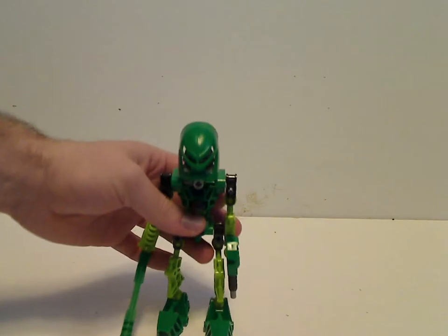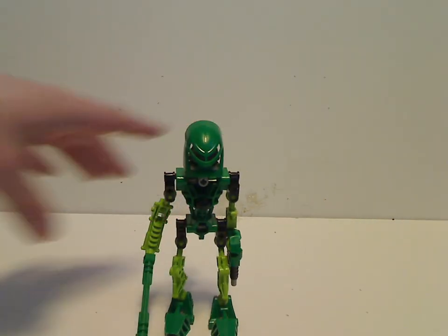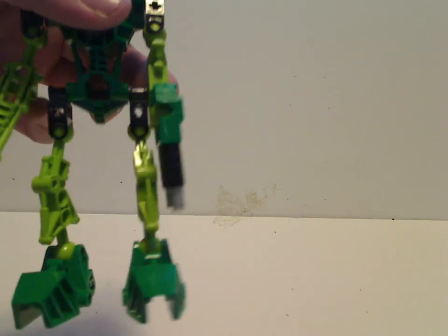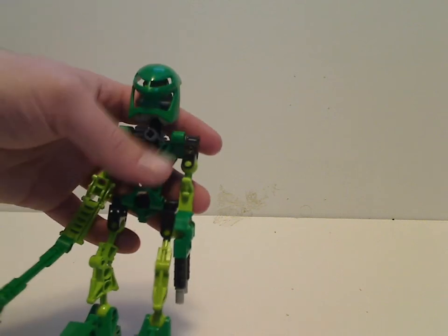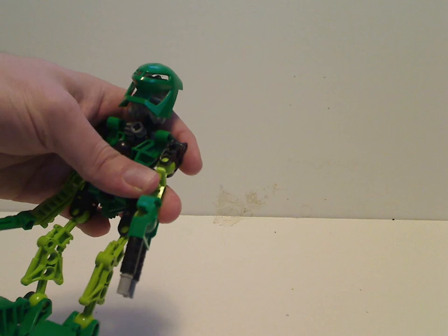So first of all, I'll start with Lewa here, because he's one of my most favorite characters, next to Toa Kaita. His legs are built similarly to all the other ones, but the color scheme is mainly regular green — lime green — with some accents of black and gray.